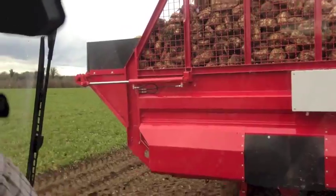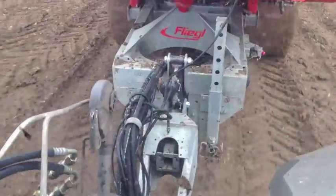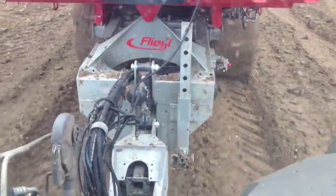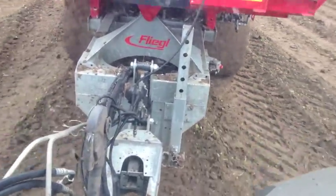Air brakes are fitted as standard, and the drawbar can move up and down to accommodate different heights of tractor. As with any chaser, plenty of grunt is needed up front, and today there is a 360hp Fendt 936 in charge.